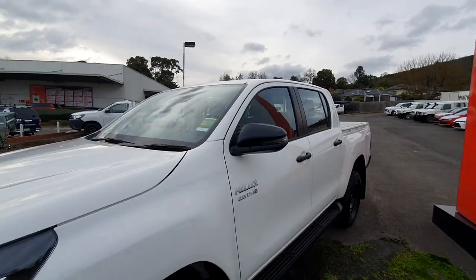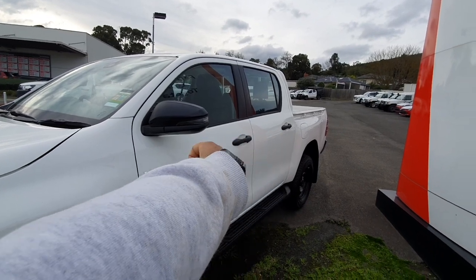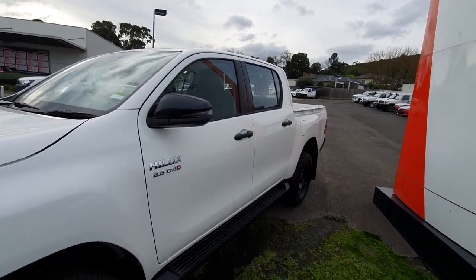Looking at the sides of the car, you can see you've got the blacked-out side view mirrors, and you can see you've got the blacked-out plastic non-body-coloured handles as well.